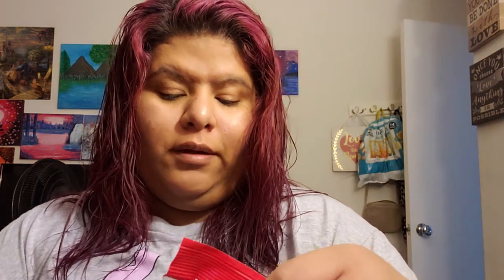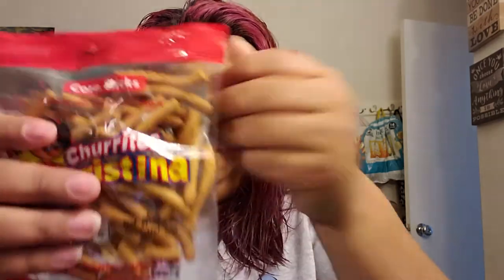The next thing is Chorritos corn sticks — Chorritos Christina — and it looks like this. I like these. If you're Mexican you like these. They come with hot sauce, and this is what they look like. They're good by themselves, but if you add the hot sauce even better. I'm not gonna add it because I'm not gonna eat it right now.